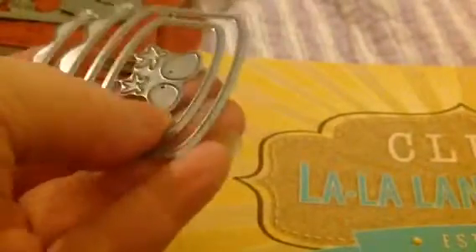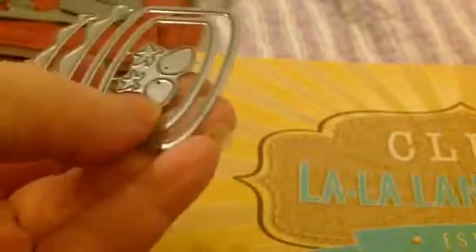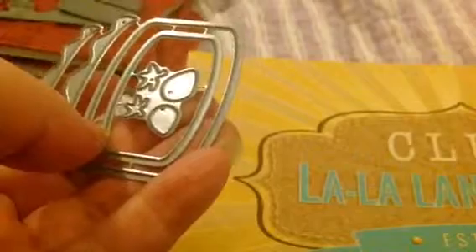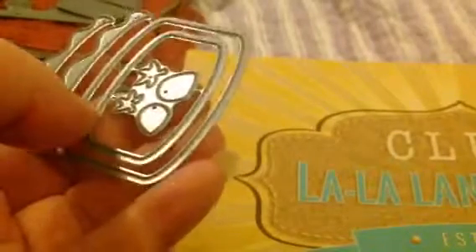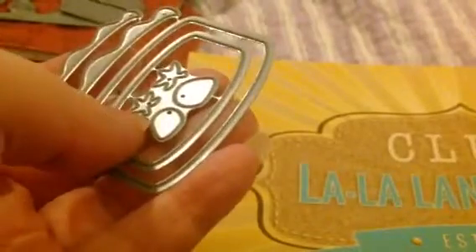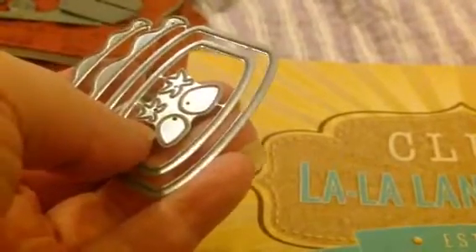If I wanted to, instead of making these strawberries, I can make these into radishes. I could make them into turnips or beets. I just have to change the label.